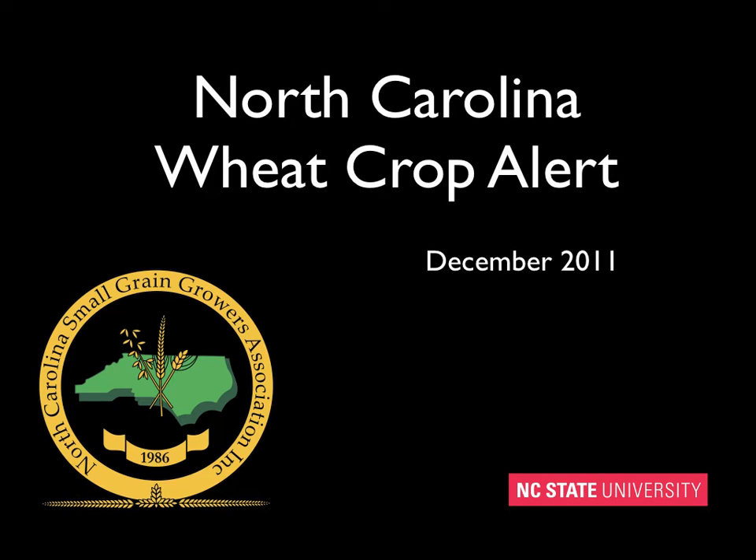This is a North Carolina Wheat Crop Alert, funded by the North Carolina Small Grain Growers Association. I'm Randy Weiss at NC State University, and it's December 2011.